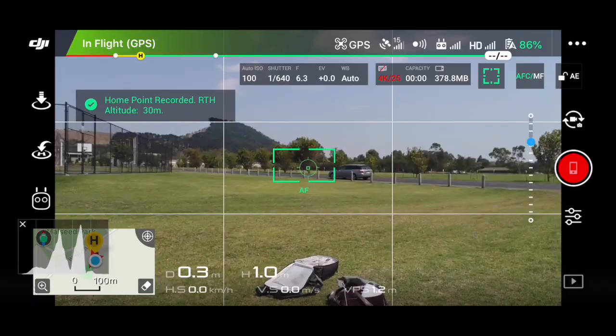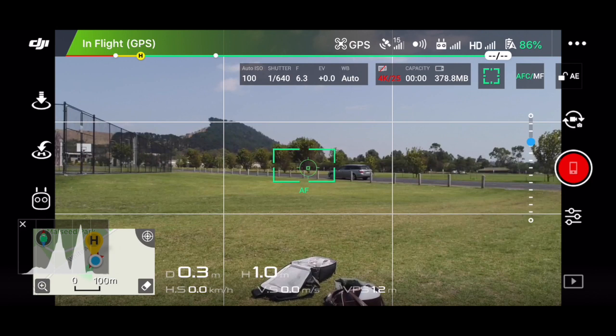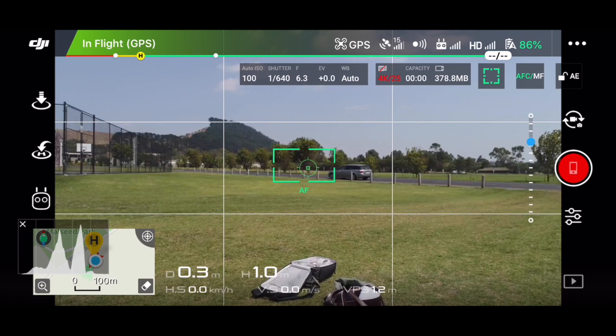To land the drone, push the little H button right here, then slide the slider across. The drone will then return back to its starting point and land.